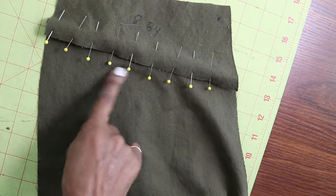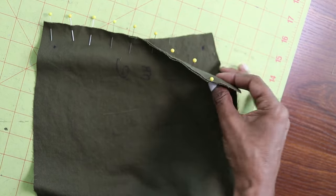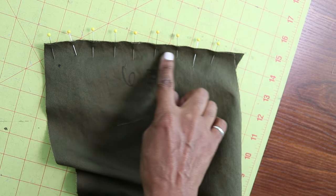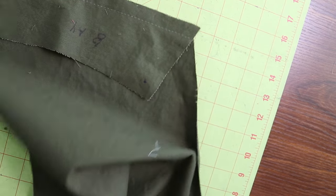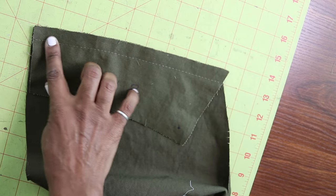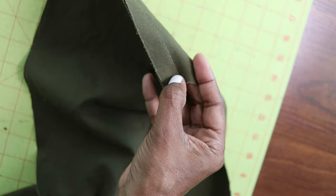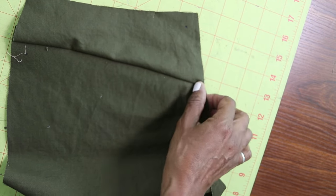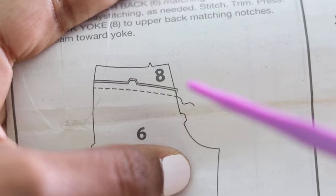I'm attaching the back yoke to the back of the pants. When you're pinning edge to edge, it's not going to match on this side — you can see it hangs over a little bit, and that's perfectly okay. You'll go ahead and stitch even though it's hanging over. On this other leg I did the same thing: I matched the edges up and it doesn't match on this side, but once you stitch it down and flip it up, this overhang will be trimmed off and everything will line up just fine.